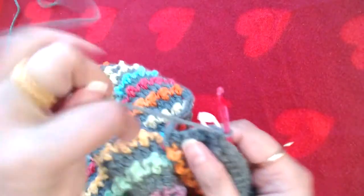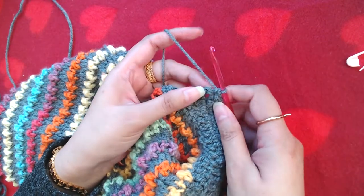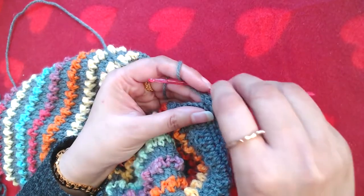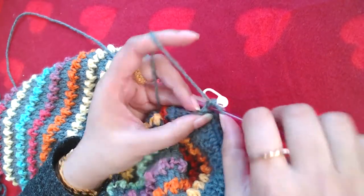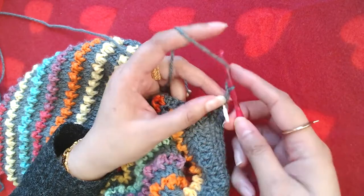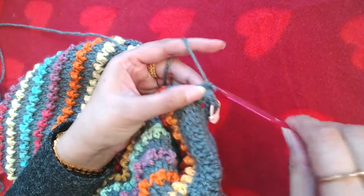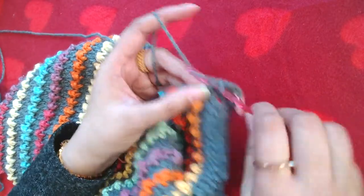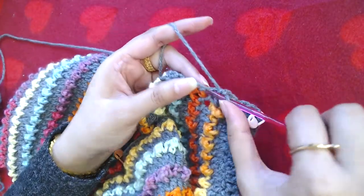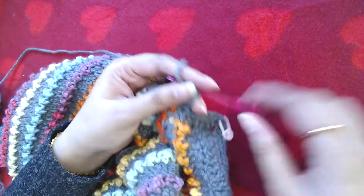I have reached the other corner of the neckline. I'm going to make three single crochets into the stitch where we placed the stitch marker: one, two, and three. Into the second one I have placed my stitch marker again. Now I'm going to make chain two, skip next two stitches, and make one single crochet into the next five stitches: one, two, three, four, and five. That's our first buttonhole.